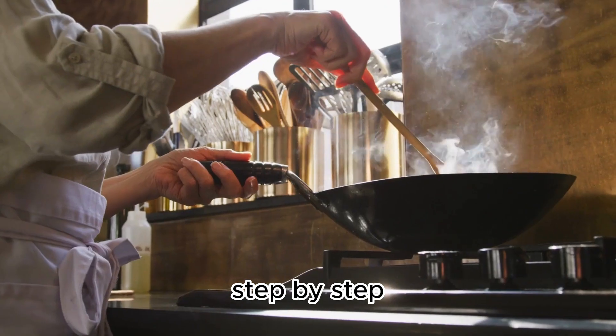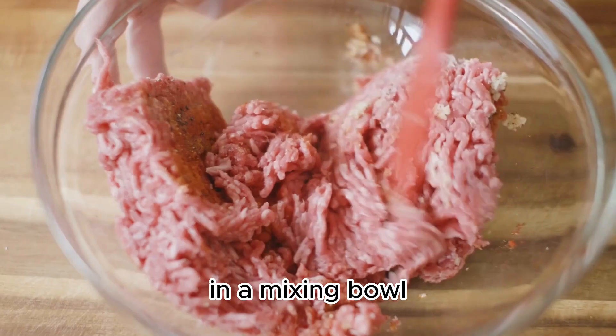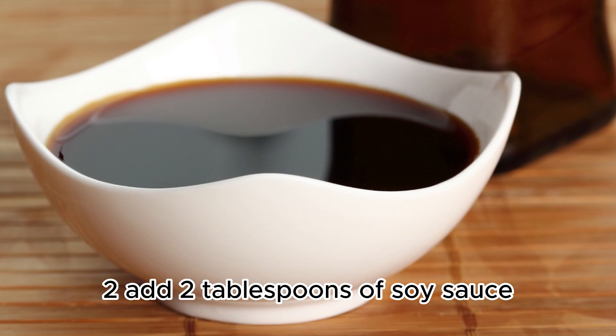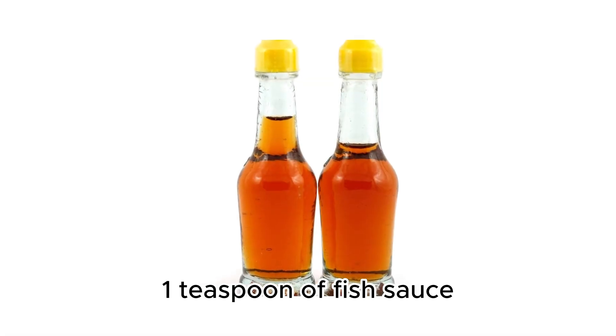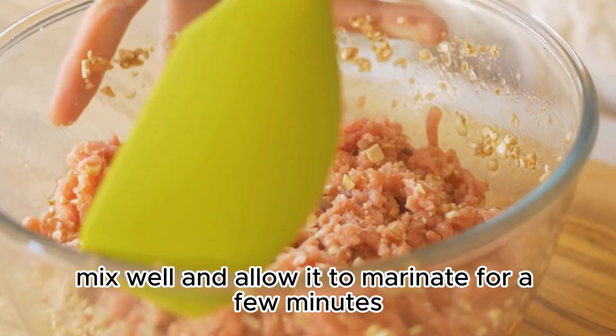Now let's break down the recipe step-by-step. In a mixing bowl, combine 1 pound of ground beef with 2 cloves of minced garlic. Add 2 tablespoons of soy sauce, 1 tablespoon of oyster sauce, 1 teaspoon of fish sauce, and 1 teaspoon of sugar. Mix well and allow it to marinate for a few minutes.